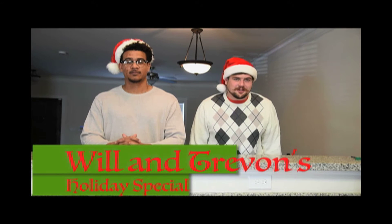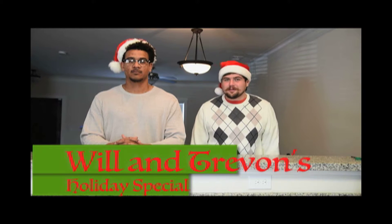Hi, I'm Will. I'm Trevon. And this is our holiday special. Today we're going to show you some great holiday goodies to make for your upcoming Christmas party.